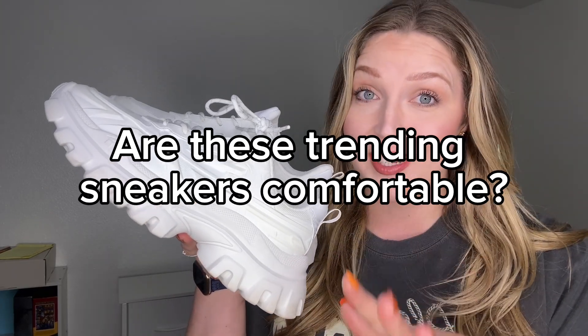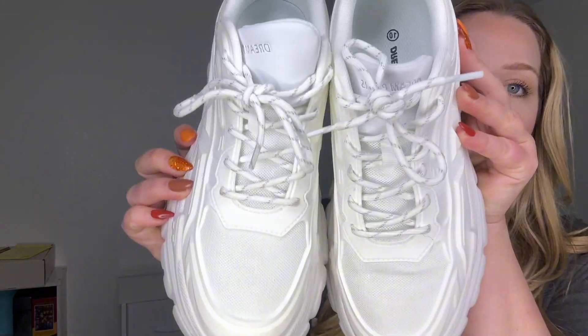I was not expecting to like these as much as I do. These are the Dream Pair Chunky Platform White Shoes. They have a variety of different colors and a lace-up here. They are just comfortable. As a mom who's 35, not only do I need comfortable shoes, but I do kind of want to look trendy. And I was so impressed by this one.